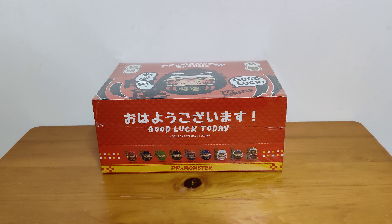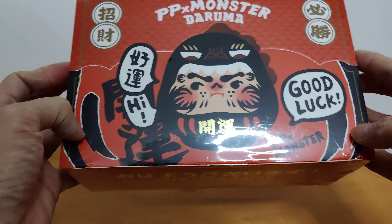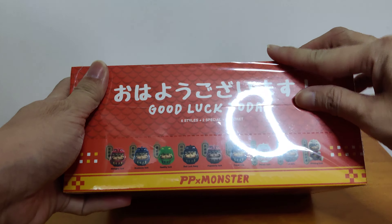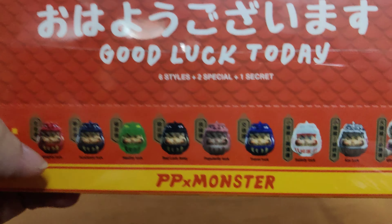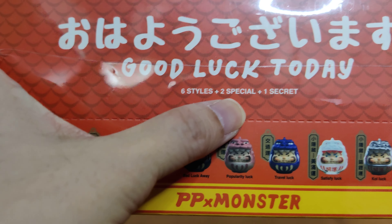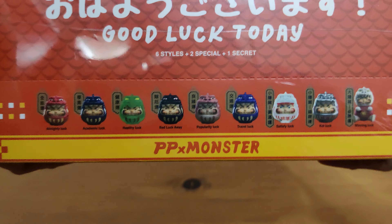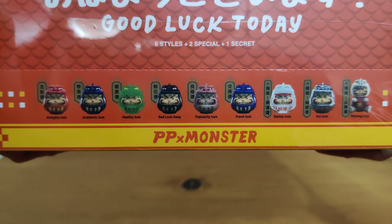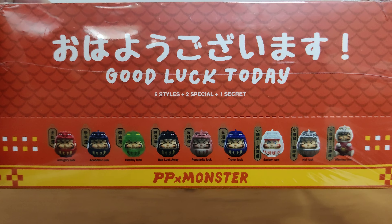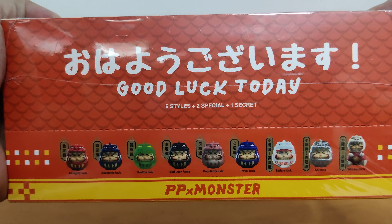Hi everyone! I'm back again with another PP Monster Daruma unboxing video. So this one is a good luck set — it says good luck today I think. This set has six designs, six styles, two special and a secret. I have opened a secret from the blue box, so this time let's see whether I can manage to get a secret or a special in this red box.